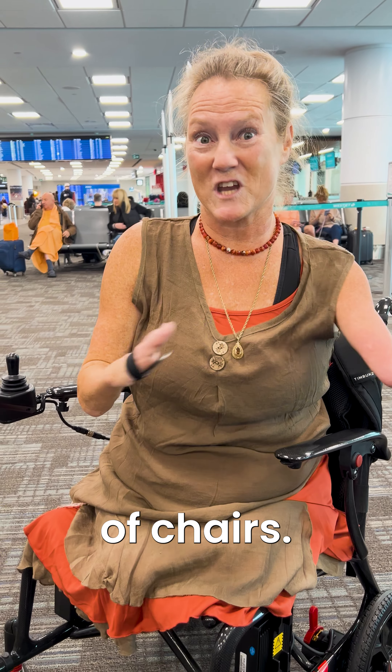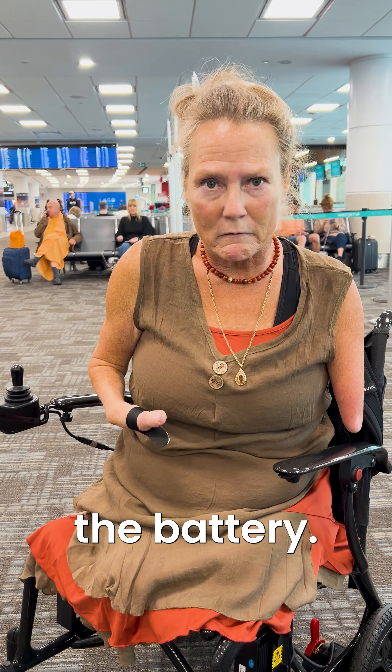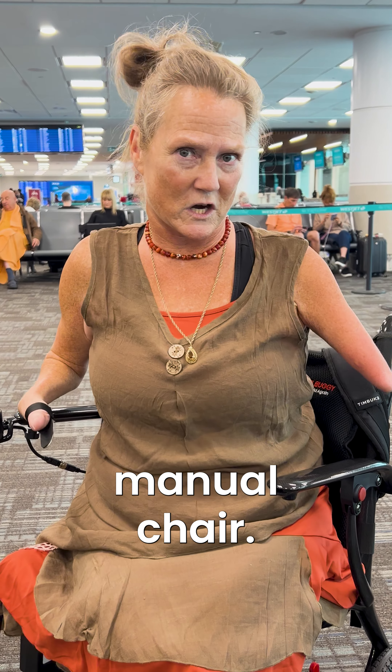I have tried a bunch of chairs and what's so great about the Travel Buggy is that I push a little button and it's really easy to remove the battery — it is not overly complicated. Even without my hands I can put this battery on and off, which is so great. And the other thing I love about it is that it is 29 pounds and it looks like a manual chair.